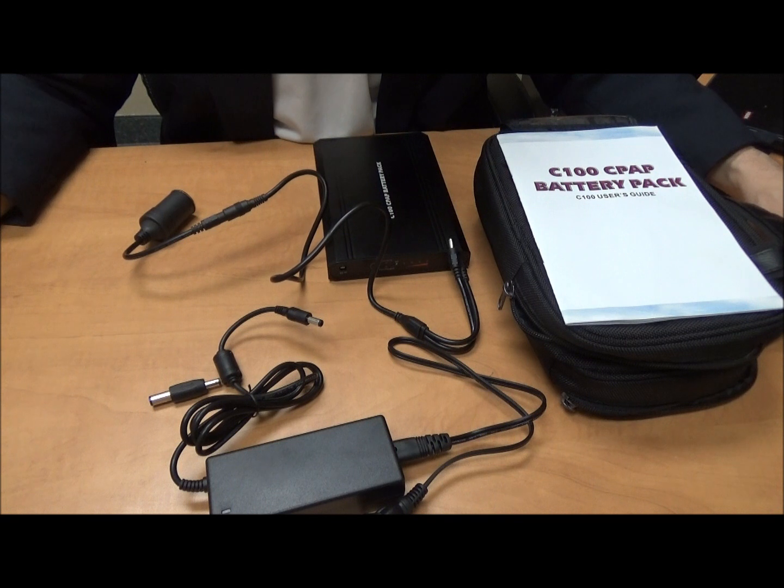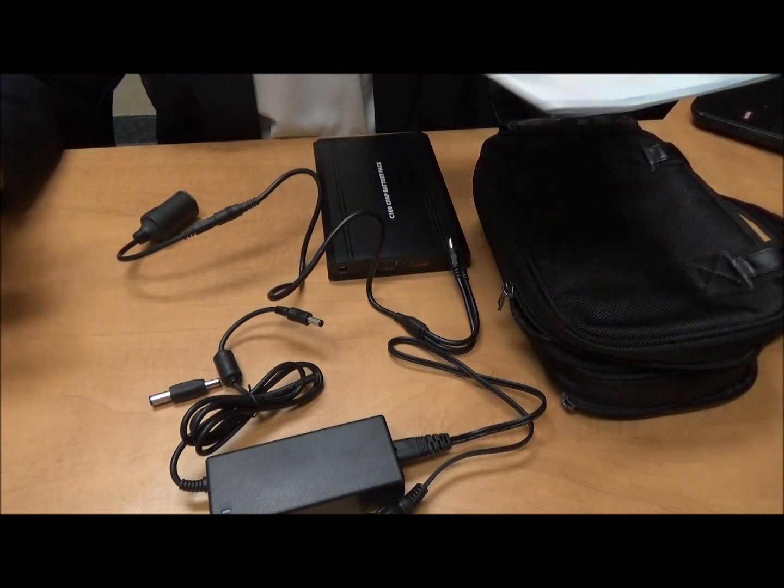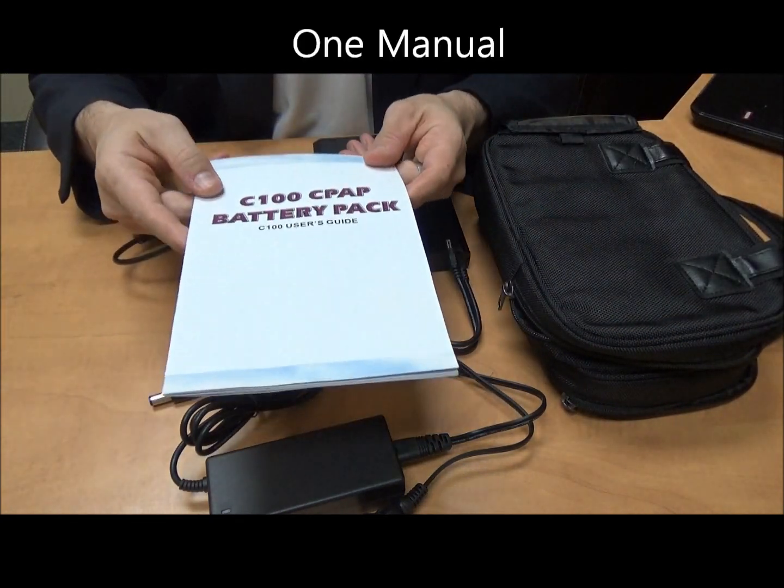We have in front of us all the components that should be coming inside your order when you receive it. If something is missing, please do let us know. Let's quickly go over what you should be getting in the pack.